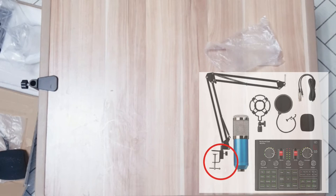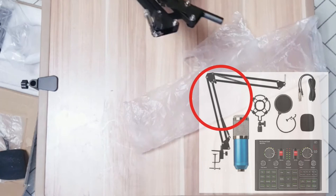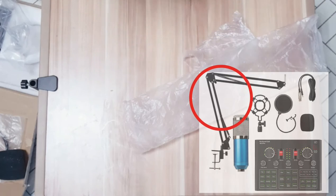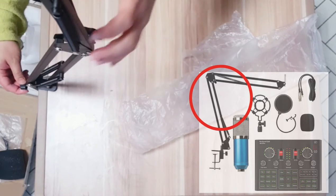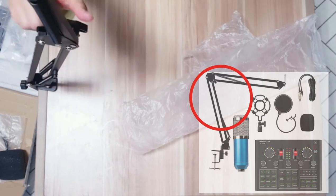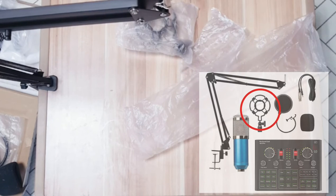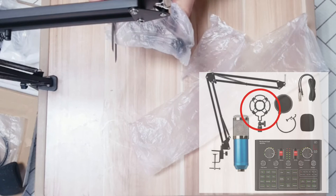The next one will be the stand. Ito po itsura nito. Bahala na kayo kung paano yung gusto nyo, but anyway ganito gagawin ko — ilalagay nyo siya dito, open that one, hook here, and then i-connect nyo siya ganito. And then ito — pwede nyo siya i-ganito. And then ito naman yung mic holder natin.